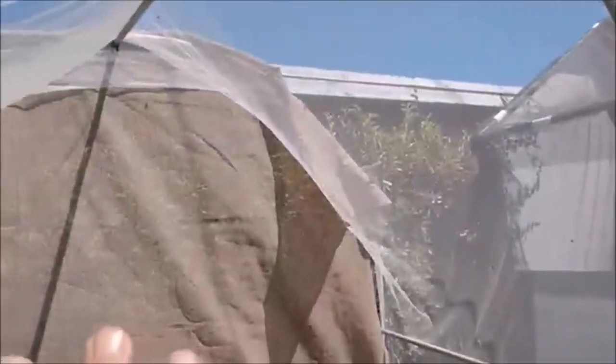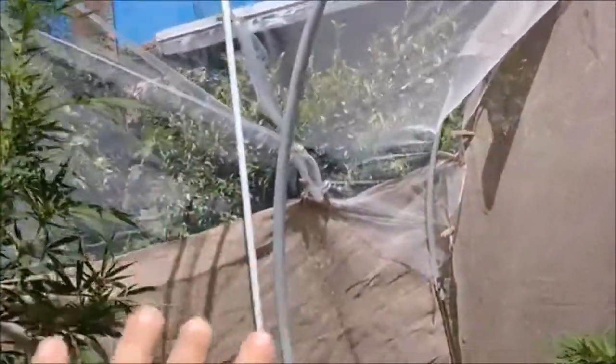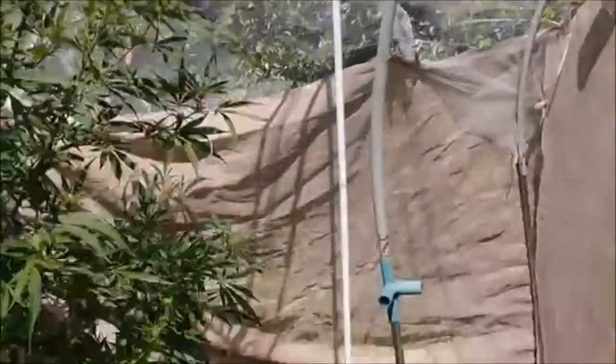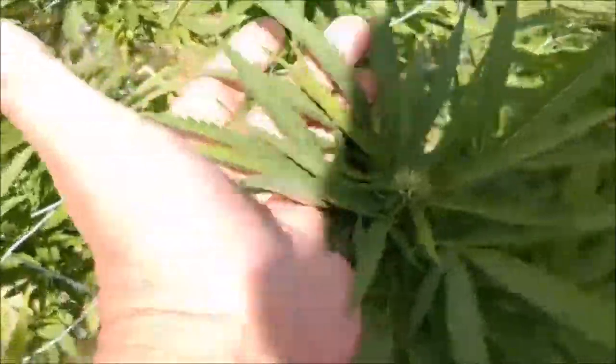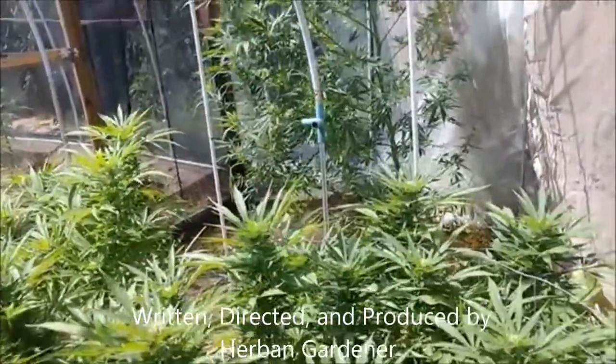So there you go — way longer than I wanted to be, but I just wanted to show you guys this sweet net job. It comes from the hoop house, goes all the way around, goes over this little metal-framed hoop house — I need to push the back so it's not touching the plant back there, but we'll get that. Then it comes over here to Timmy's eight-foot tent structure and opens up this whole area that I can just walk through and touch and feel the beautiful ladies out here.